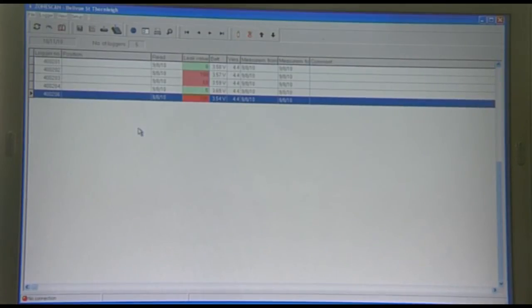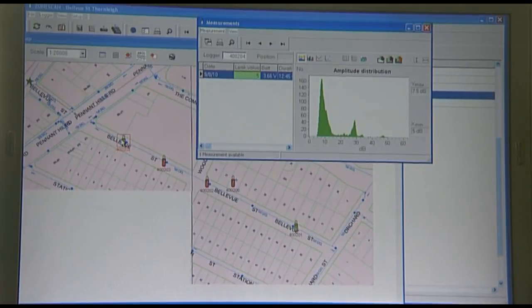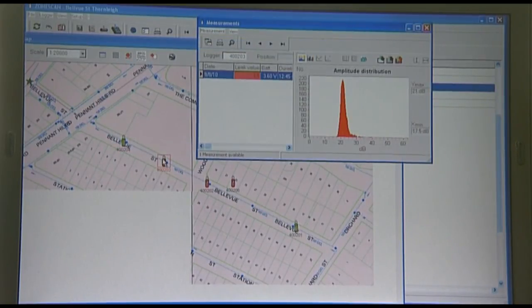The amplitude distribution graph for each logger helps us localise the leak position. The logger with the highest minimum noise is usually the closest to the leak. The graph shows the number of noise samples taken for each noise level to show the consistency of the leak. This logger has a leak value of 5 and a minimum noise value of 5. The Xmin shows the minimum noise. This narrow peak looks like a leak, with a leak value of 68 and a minimum noise of 17.5 decibels.